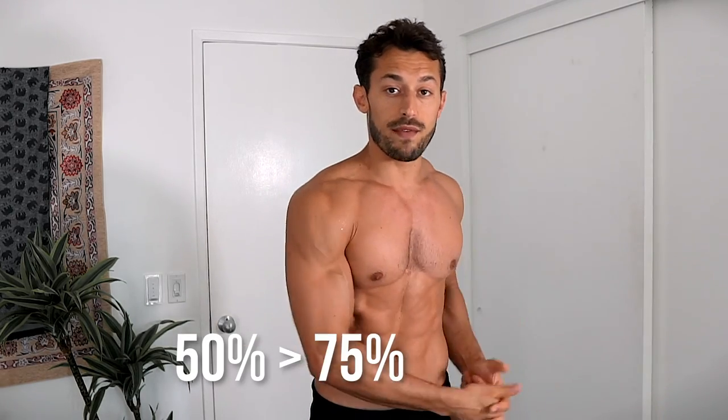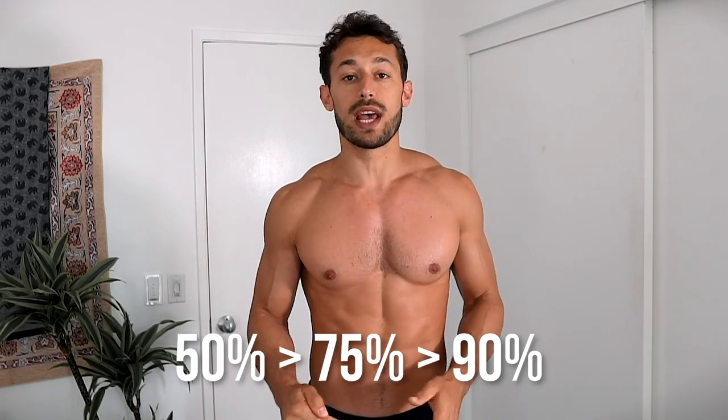I'm gonna go jog around the block. I don't start off at a hundred percent — I start off at about 50%, gradually build up to 75%, eventually getting towards 90%. No need to go to a hundred percent in a warm-up; we'll get to that in the workout. Go find your warm-up, whatever it is — make sure you warm up.